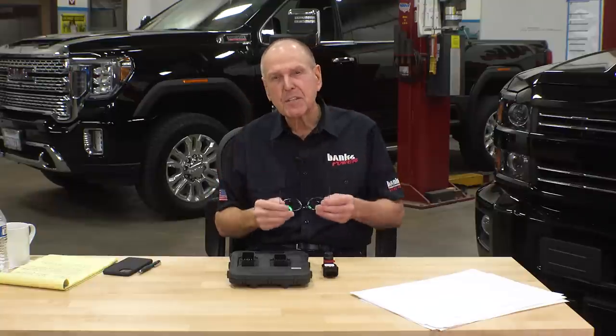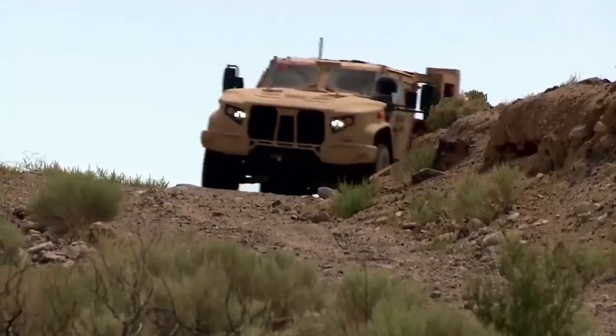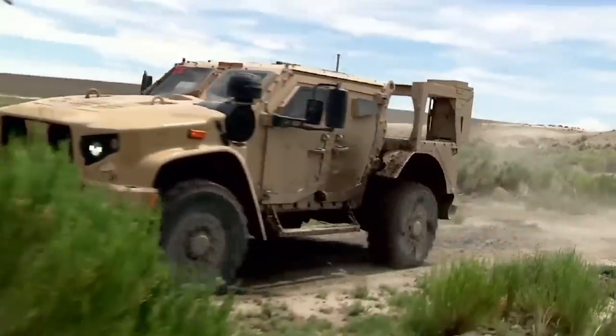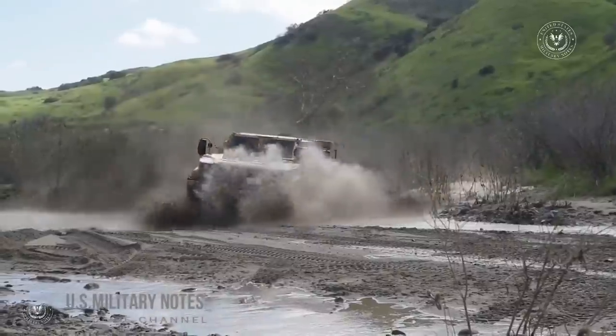Here's the thing. At Banks, we're racers and engine builders. We make engines for the military that have to pass a 33-day dyno test with most of it at wide-open throttle. No one knows engine durability like we do. We build the Derringer inline tuners — nothing else comes close. For detailed tests and feature information, go to bankspower.com and order yours today.